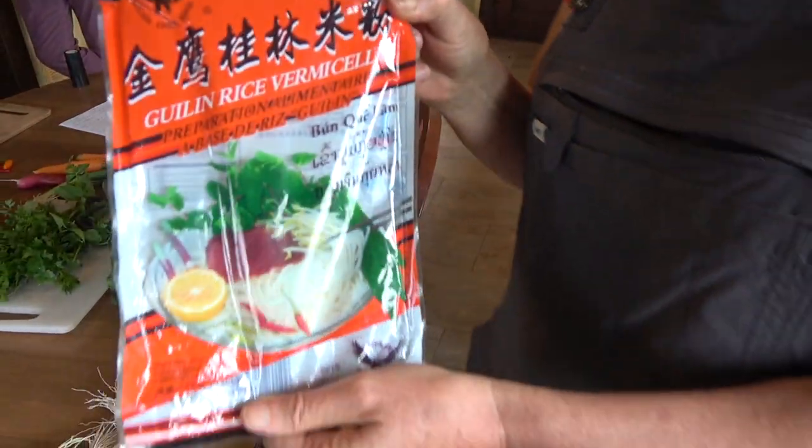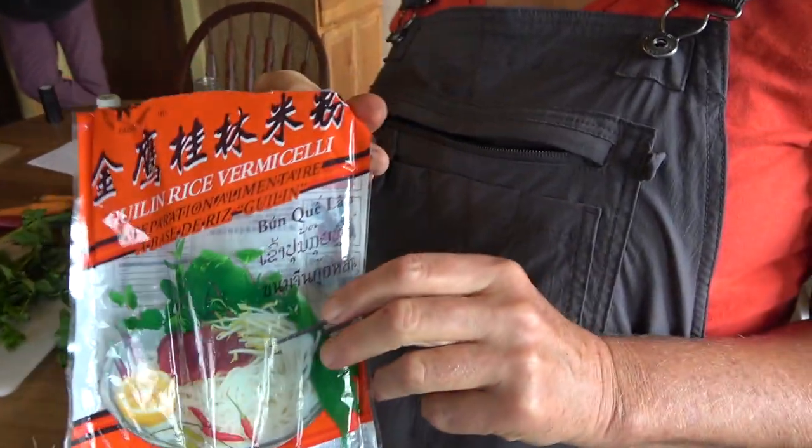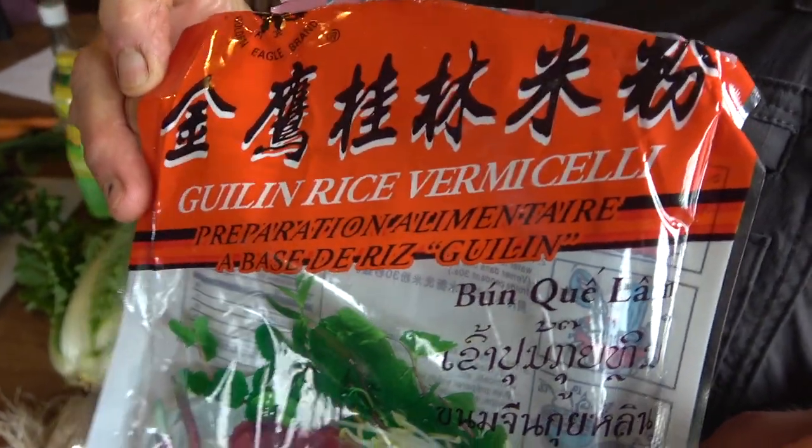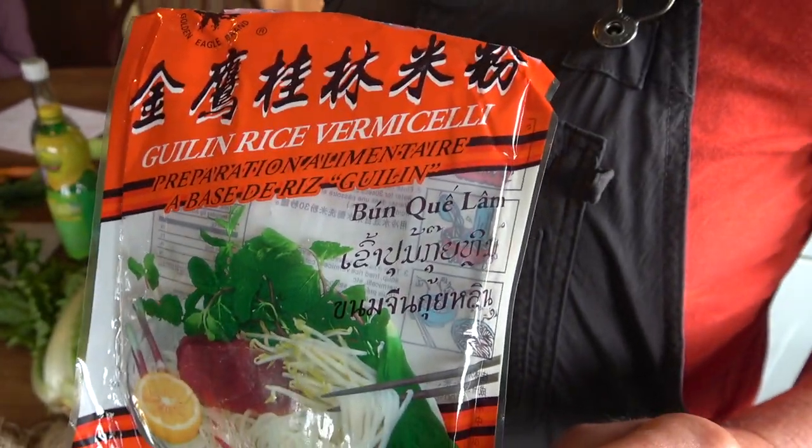Hi Robin. We are in your kitchen. Yeah, we're in the kitchen and we're going to cook a bun salad today as well as a roasted tomato soup and a loaf of bread. Can we do that in half an hour? Sure, or more. We've been working on it already.